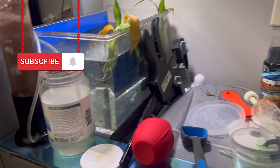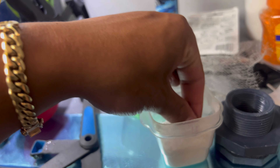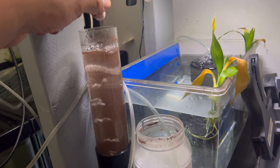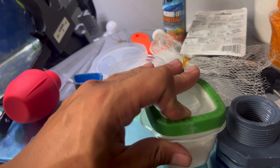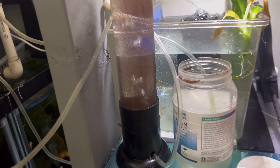I'm still making brine shrimp eggs — as you can see, I just made a new batch. I'm going to add a little bit of baking soda. This is going to be a little difficult one-handed; probably should have opened this before I recorded. Like I did before, just one little pinch.